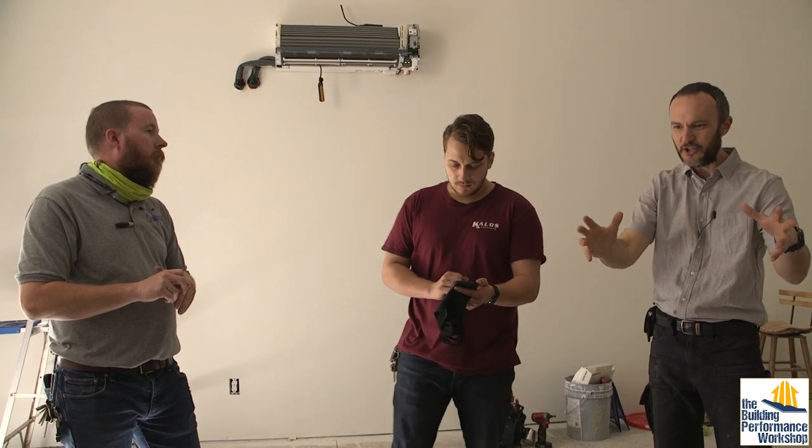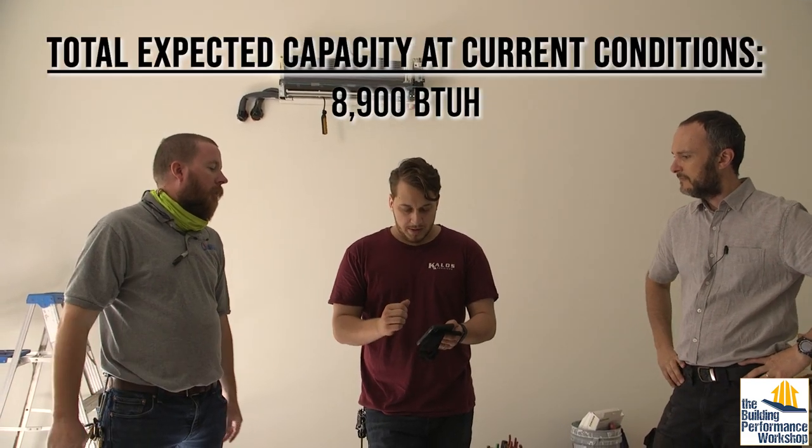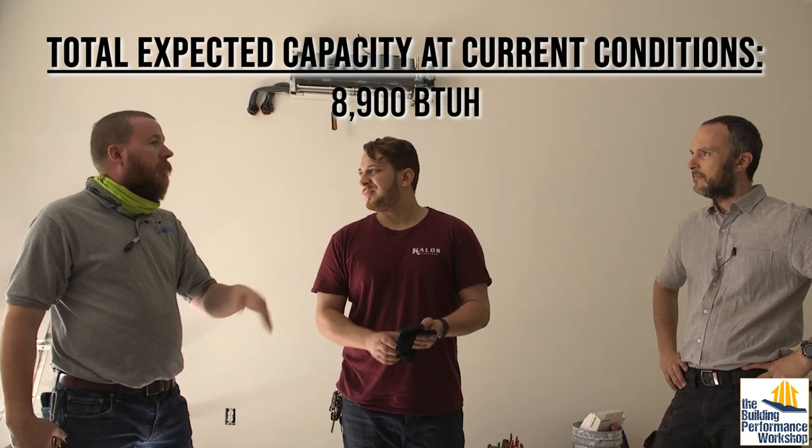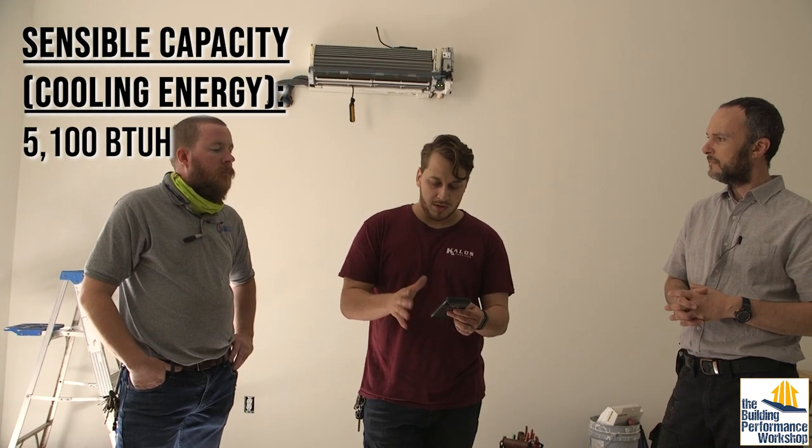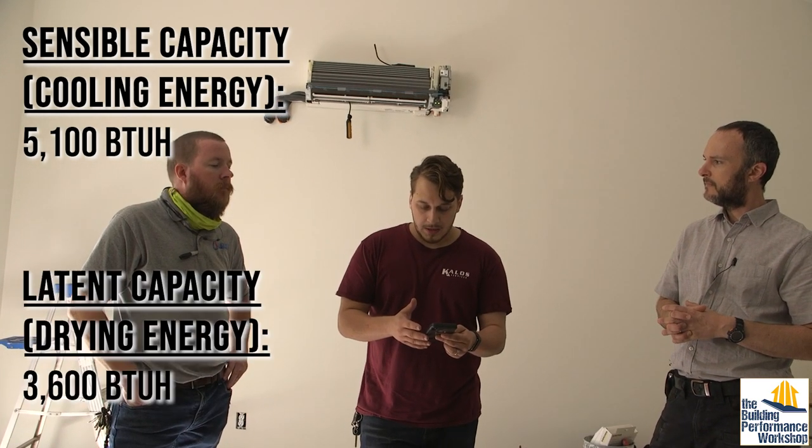I bought this at the store; it said here's what it can do. We put it in the house. When do you get 100%? It's doing exactly what it was designed to do. What is our total capacity today? Total capacity is 8,900 — right on the money of what we should be based on where we're at, so I think we're going to get 100% here. We're seeing about 5,100 BTUs per hour in sensible and about 3,600 in latent. Today is a very temperate day outside — about 65 degrees — so we don't need any cooling today. We're just testing this to find out how it's going to run so we can predict and prevent anything that happens on a 92-degree day.